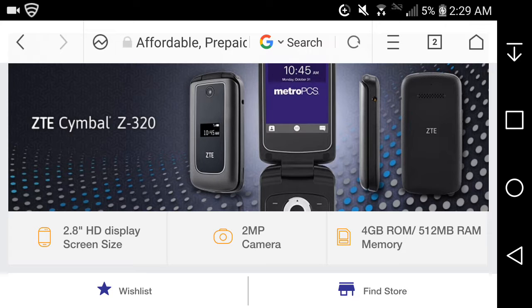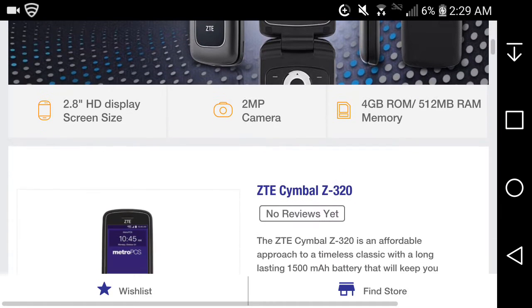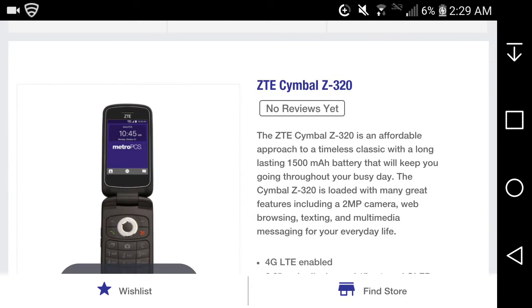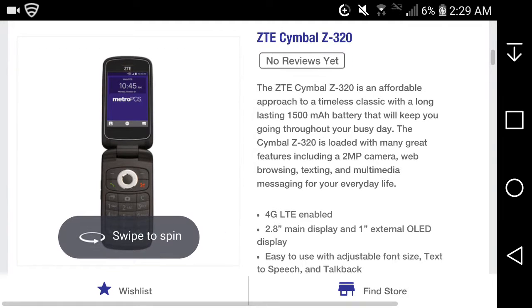The quick specs on the ZTE Symbol Z320: it has a 2.8-inch display screen — I'm not sure if it's HD. It has a 2-megapixel main camera, 4 gigabytes of storage, and 512 megabytes of memory. Let's get into it.